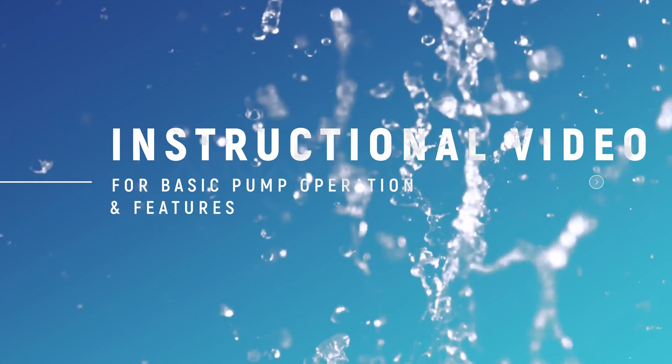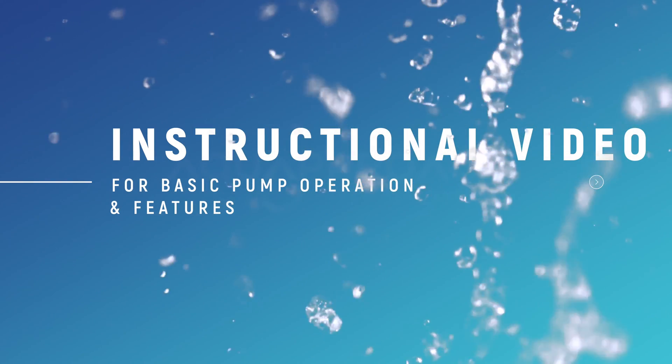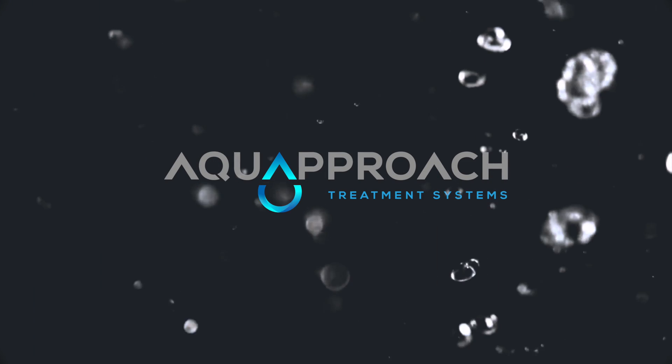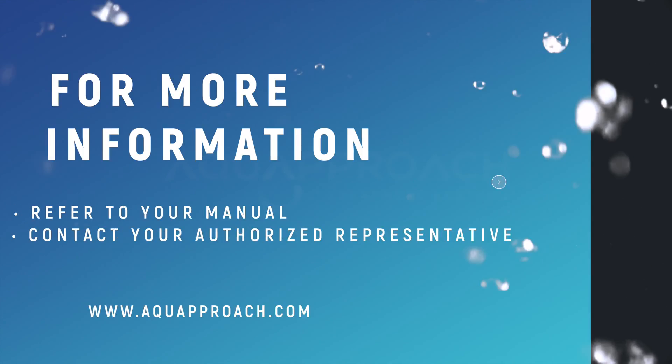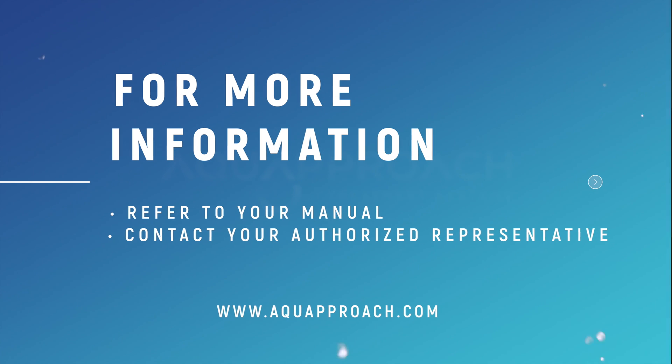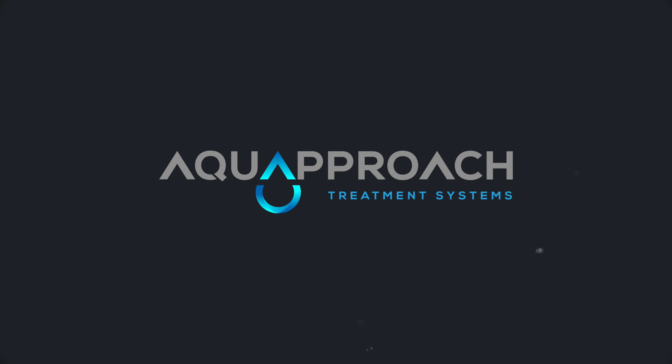Thank you for watching the instructional video on how to set up your disinfection on-demand system pump. We hope this video was helpful. For more information on this pump, refer to the manual or contact your local authorized representative. Also, feel free to visit our website to explore more products, become a dealer, or contact us directly.